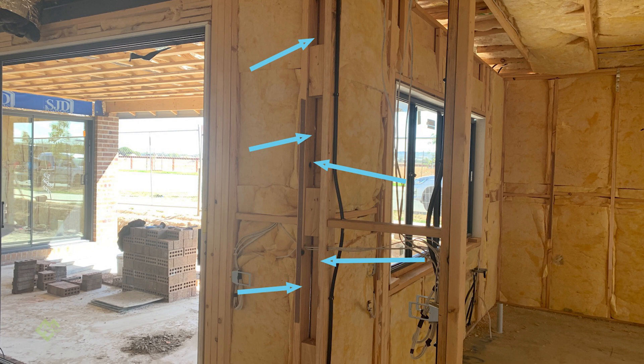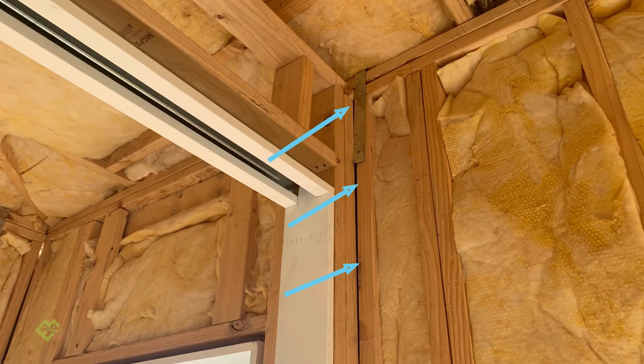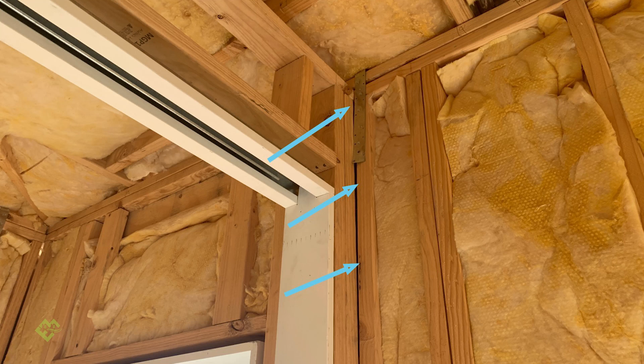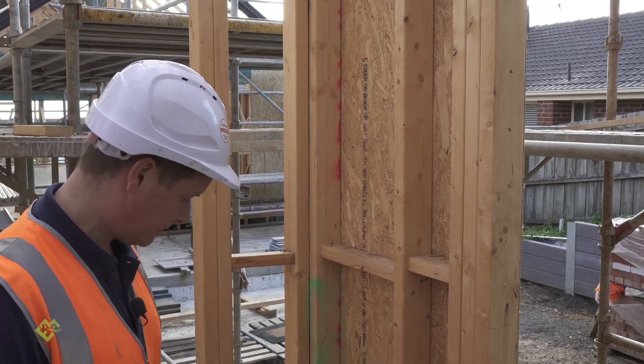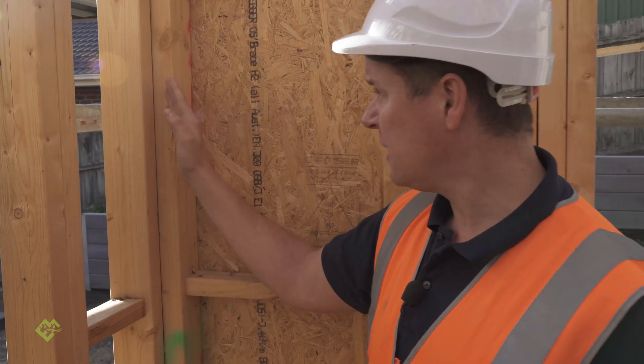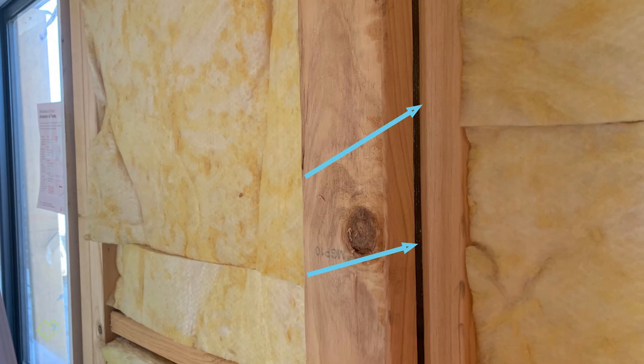In these corner junctions that are open, they can easily be insulated during the construction at any time. But in these closed corners, before any wrapping is done or cladding, it's important to get the insulation in there prior to that cladding going on.